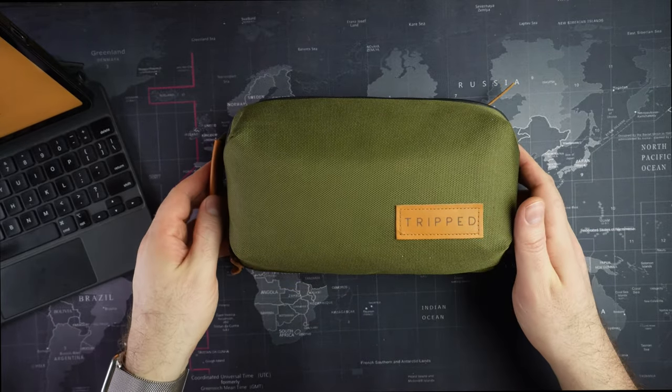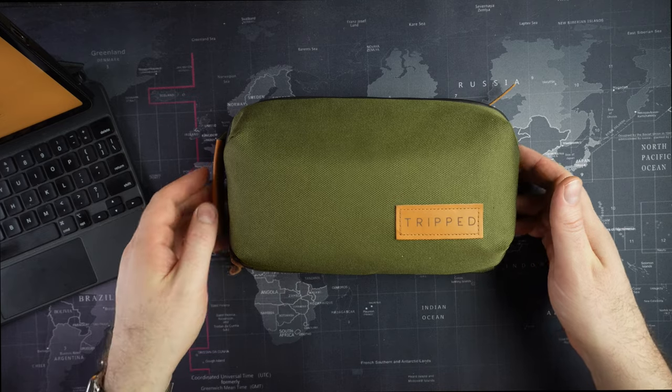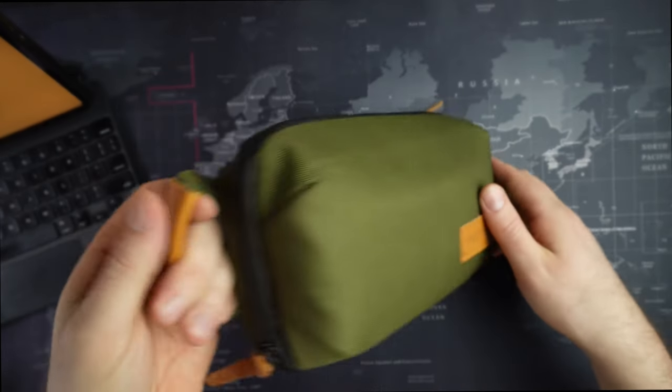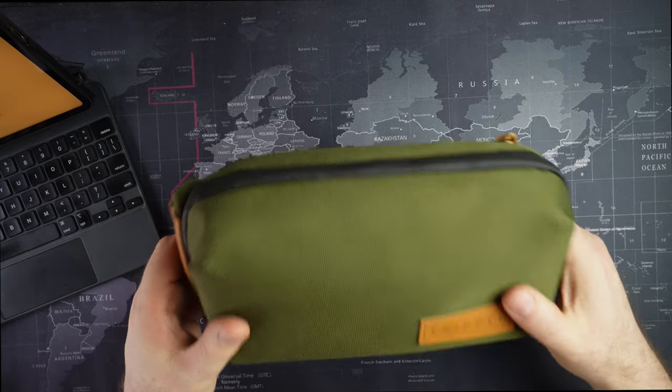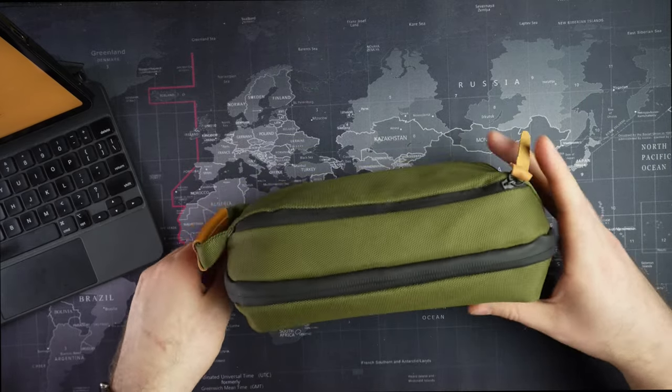I found out about the Tripped online just a few months ago and bought it. It has these nice leather accents — I don't know if it's real leather or not, but it feels good. And you'll be amazed at how much fits in here.